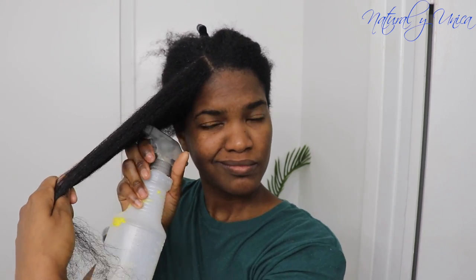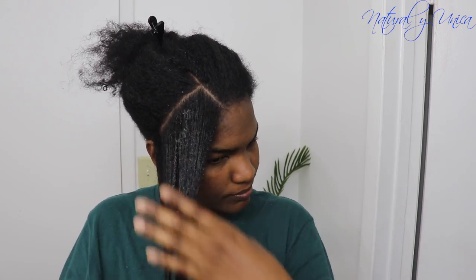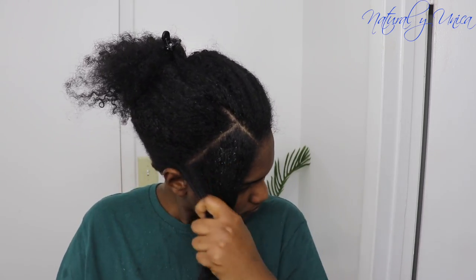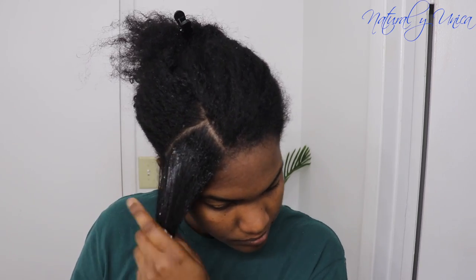I'm going to add all my products to my hair, but before that I am going to use aloe vera juice to moisturize my hair. Then I'm going to use the mask and apply it from the top to the bottom, from the scalp to the ends all the way through, while massaging my hair using my fingers. Then I am going to be using the gel — this is the amount I'm using — and I will apply it to this section right here, and do the same for the rest of the sections.